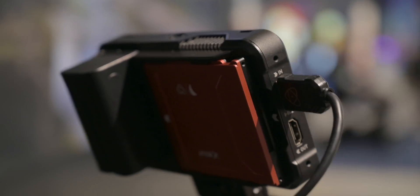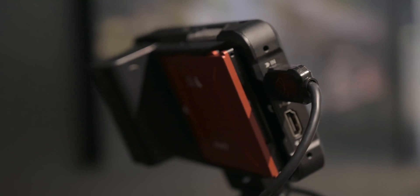Alright, so I'm behind camera now filming Jeremy, and Jeremy is walking through the new features of the Atomos Ninja V. Tell me about the crazy awesome features that we now have.